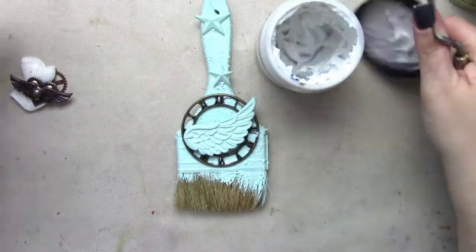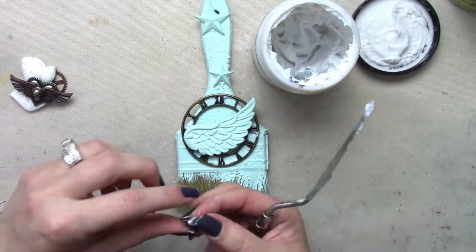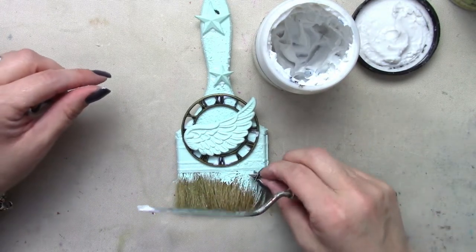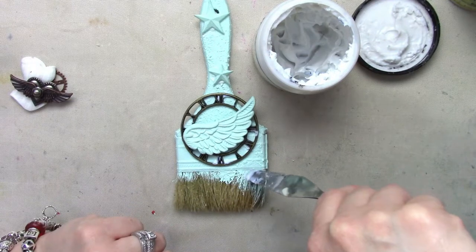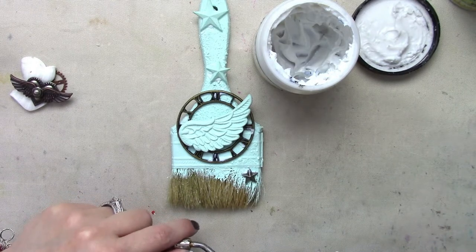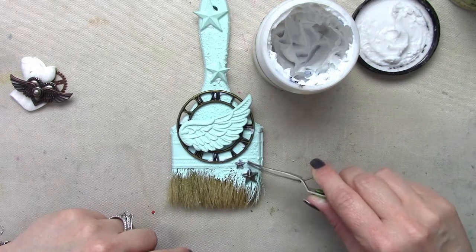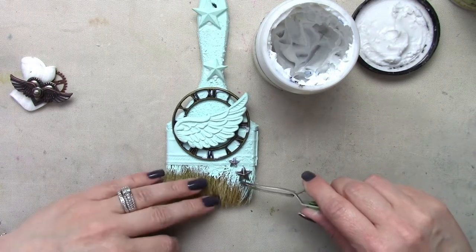Here you can see I'm starting to build my paintbrush. I'm building on my focal point, adding little stars here and there. I don't add any gesso or anything to my metals at this point. I really wanted it to be a mix of things — something I don't usually do. I usually make everything really uniform, so this was a little bit different for me.